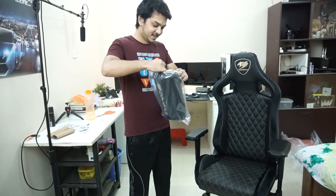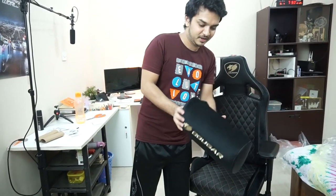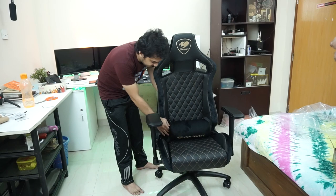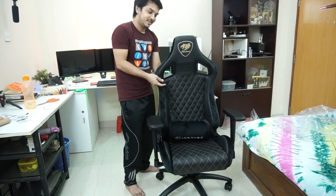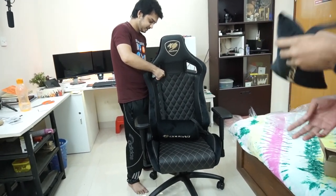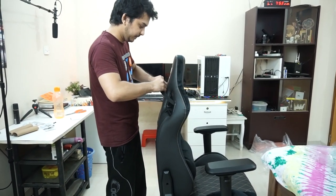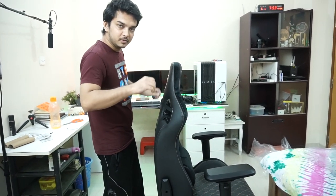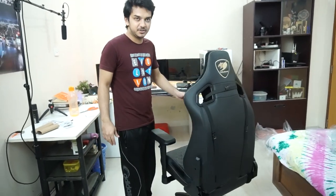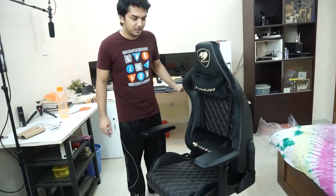Finally our chair is done assembling. Now we will just put the lumbar cushion and the neck pillow on. Here we are — the whole process is done. Let's check this chair out. This is the Guga Armor S. Let's sit here and see how it is.